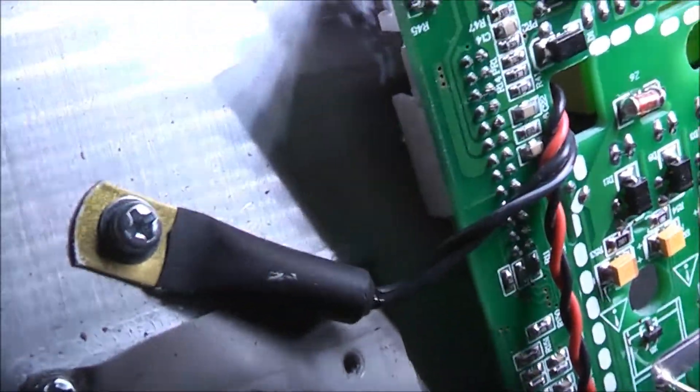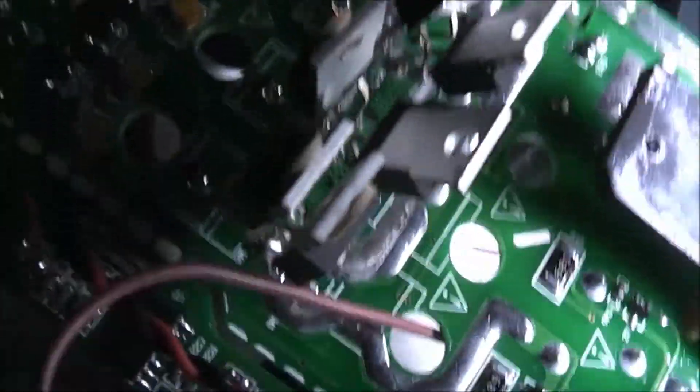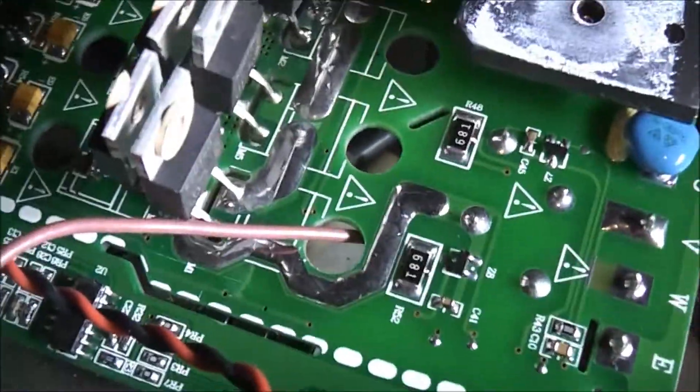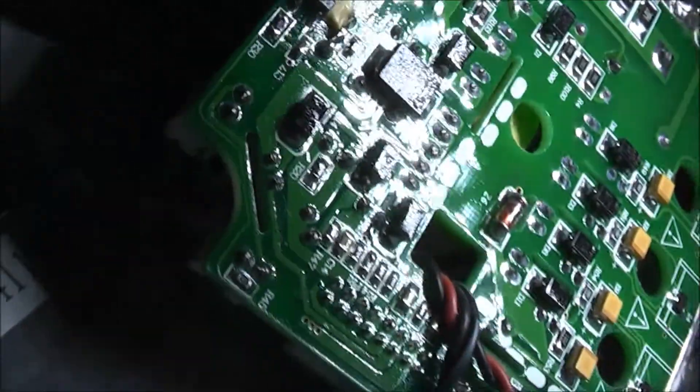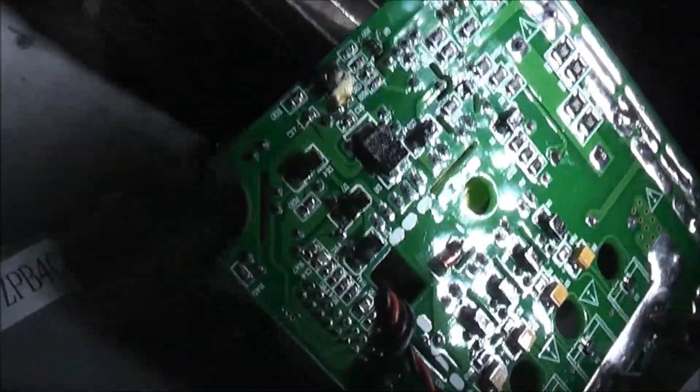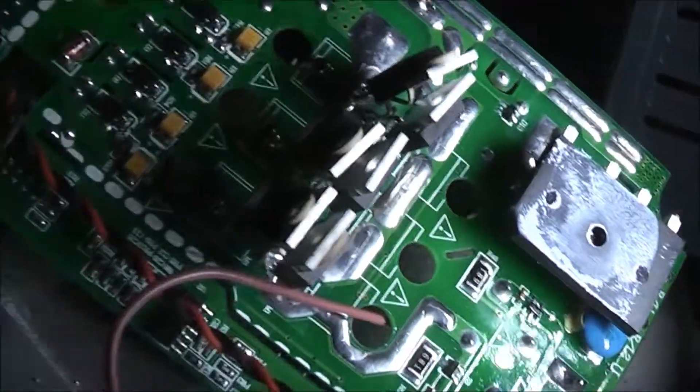We've got four of them looking intact, but we're going to replace all six. Two of them have got cracks and are blown open. Let me get a light out and see what they've got written on them - might be able to order some. K20T60 - that's what they all are. These are IGBTs, and I think they're 60 amp rated. Hopefully nothing else popped because I unplugged it straight away as soon as I heard the bang. So I'll order six K20T60s and we'll go from there. Hopefully nothing else went bang in that drive.